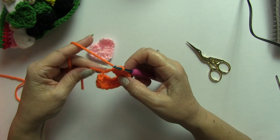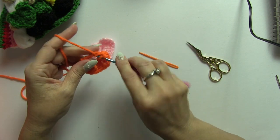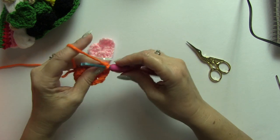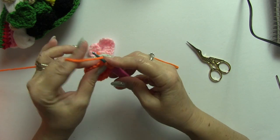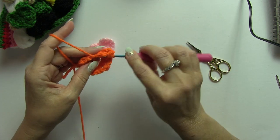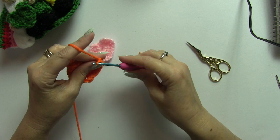And now we're going to do three triple crochets, two double crochets — one more. 1, 2, 3, 4, 5, 6, 7, 8, 9, 10. Chain 2.